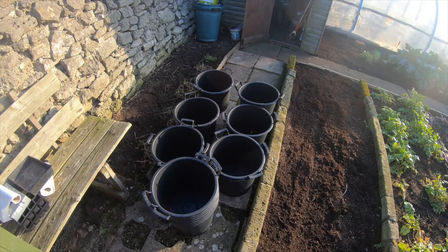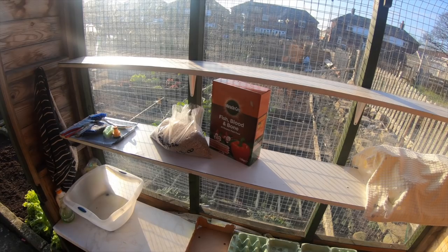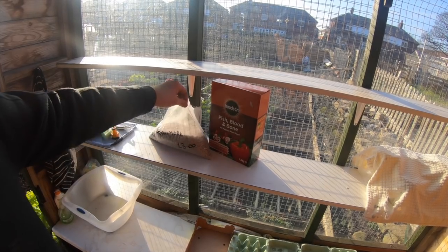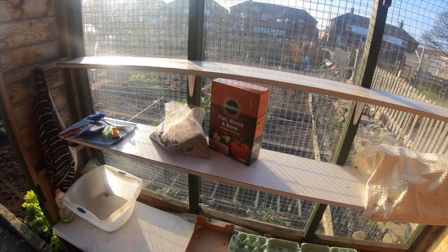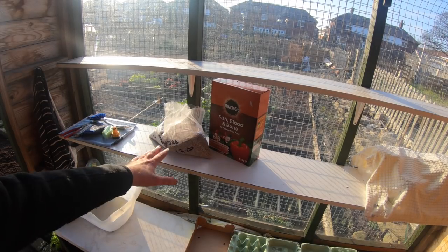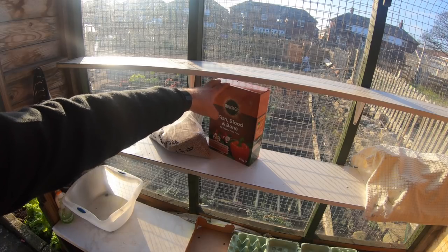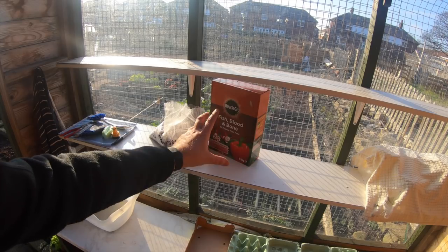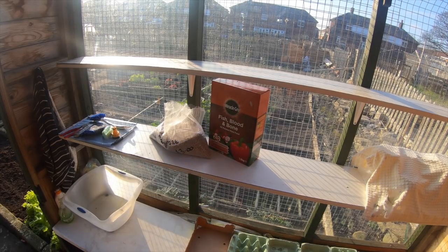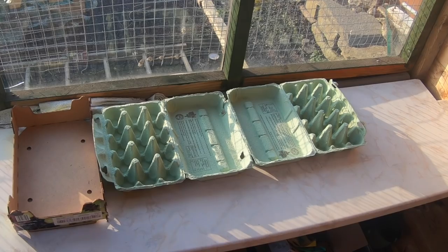For fertilizers - it's a loose bag but we've got it in bulk - Growmore. I'll put in handfuls when I plant them up. I'm also putting in some fish blood and bone, and in the same style there's a potato fertilizer itself. I'm going to mix it all up with normal compost and there we go.